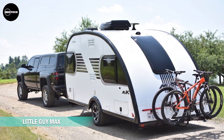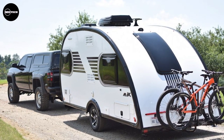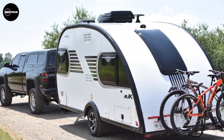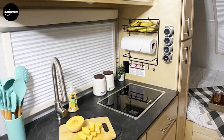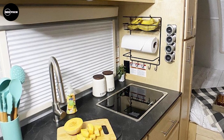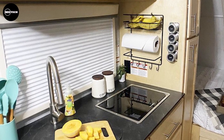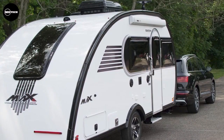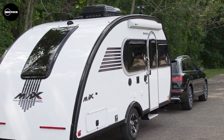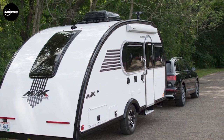Discover the extraordinary Little Guy Max, crafted by Extreme Outdoors, starting at an astonishingly light 3,010 pounds. This remarkable camper boasts a refined exterior style and comes equipped with an array of deluxe features. Step inside and be captivated by the Max's spacious cabin, offering an impressive 6 feet 7 inches of interior height. Luxurious materials create a cozy haven for sleeping and living comfortably. Within the Max's versatile interior, you'll find ample storage options, convenient charging outlets, innovative entertainment features, and LED lighting. Custom light maple 100% hardwood cabinetry with dovetail joints exudes elegance, while the true queen-size bed and master bed entertainment center add a touch of luxury.